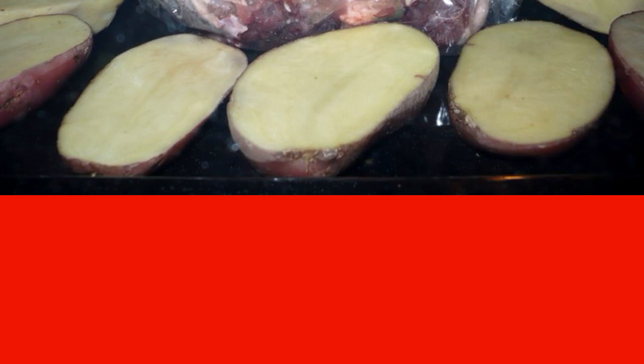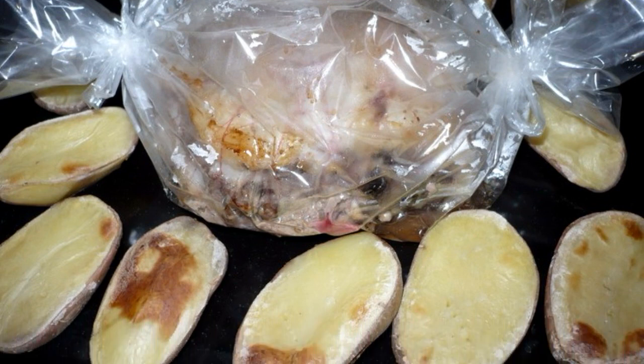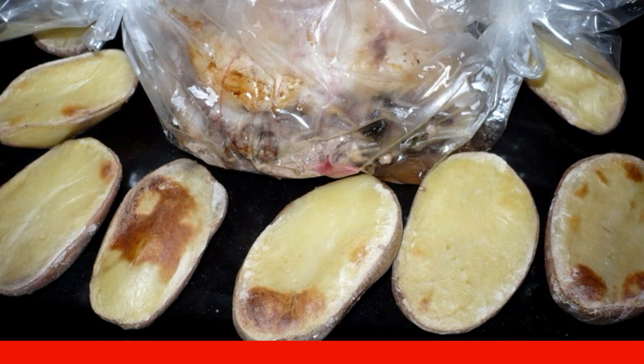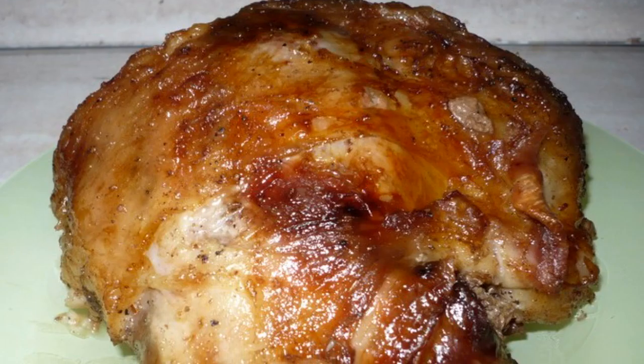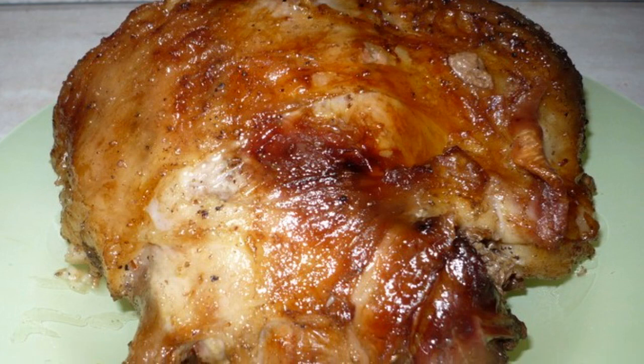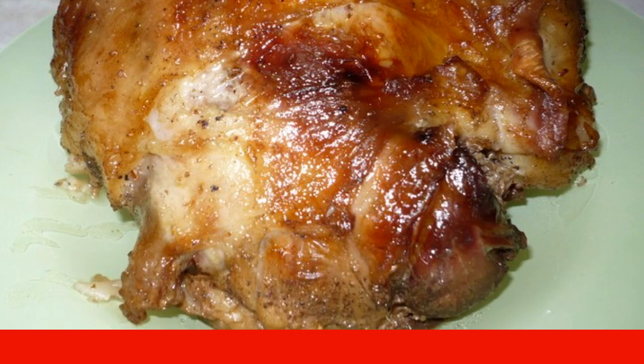You can also put potatoes on the baking sheet to bake, preparing a side dish for the lamb at the same time. Potatoes will cook much faster than the meat, so keep an eye on them and transfer them to a plate once soft. Once the mutton is cooked, carefully cut the sleeve and extract the meat from it.